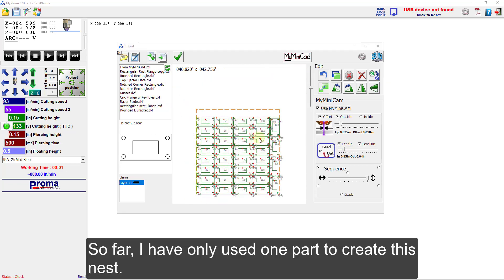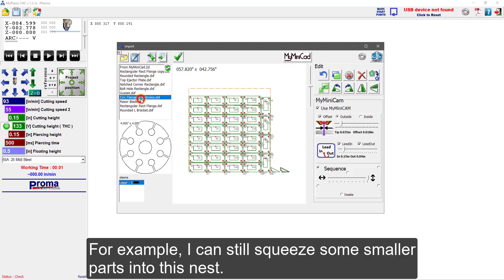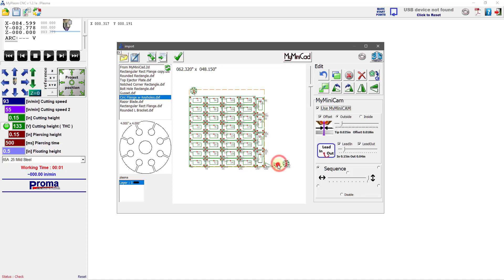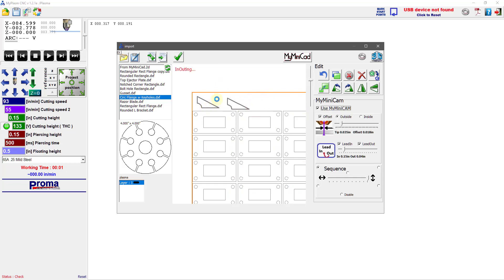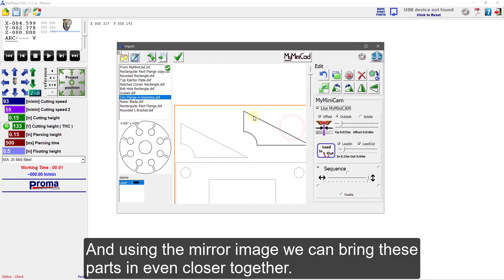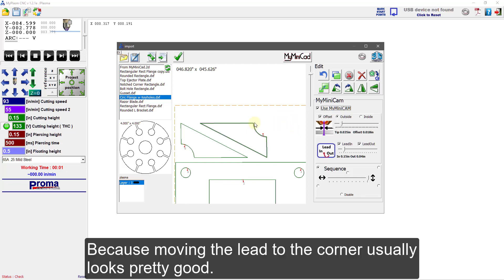So far I have only used one part to create this nest, but you can make it a mix of parts. For example, I can still squeeze some smaller parts into this nest. This one looks like it won't quite fit, so let's delete it. Zooming in on that area — and using the mirror image, we can bring these parts in even closer together. Then we can move the lead-in and lead-out on them, because moving the lead to the corner usually looks pretty good.